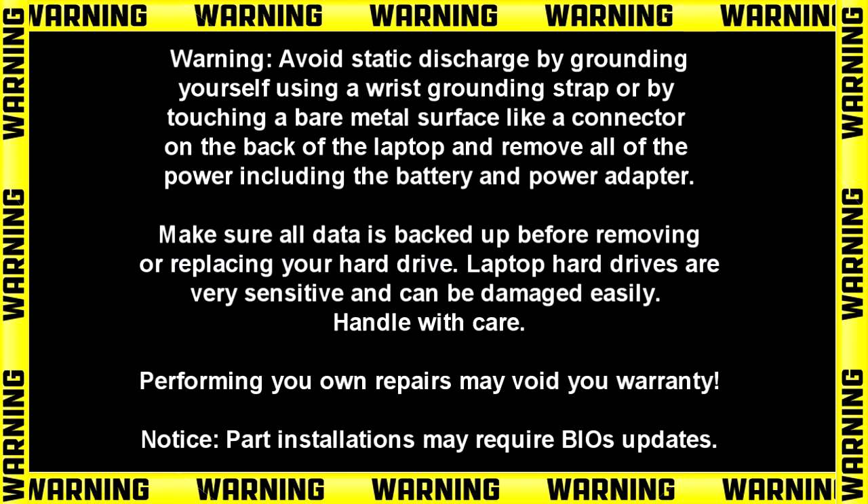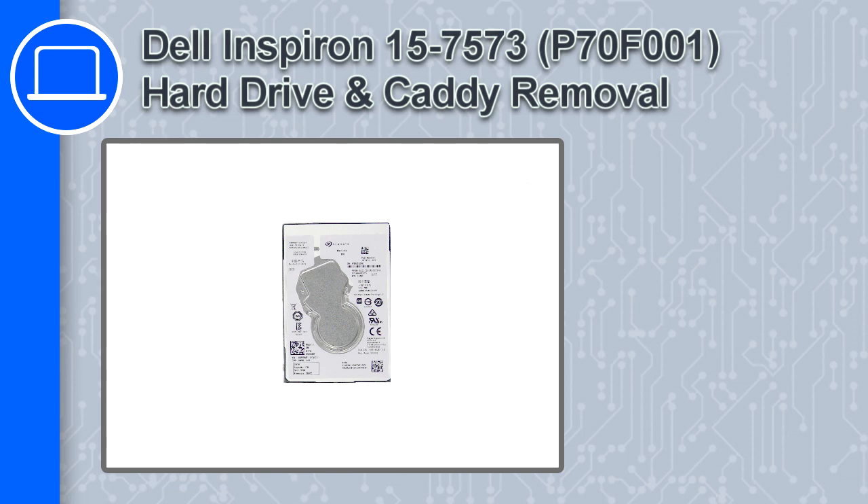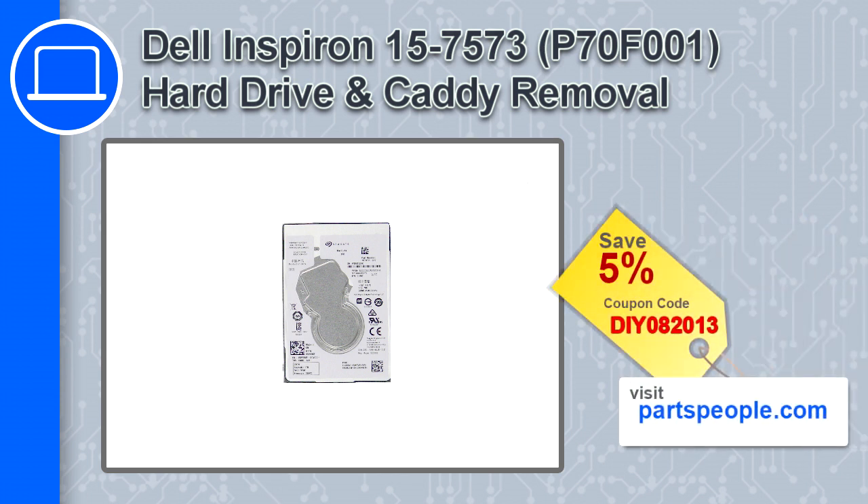What's up, this is Ricardo and in this video I'll show you how to remove the hard drive and caddy from a Dell Inspiron 7573. If you're looking for parts for this laptop, go to our website and use this coupon for a 5% off discount.